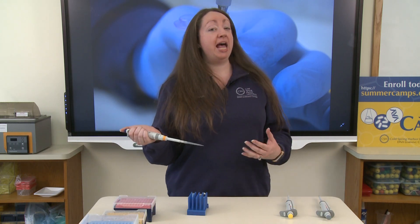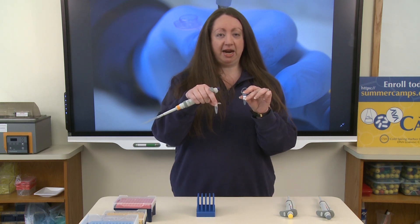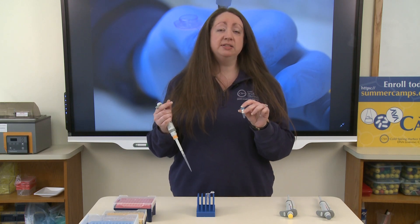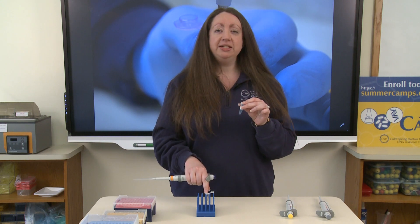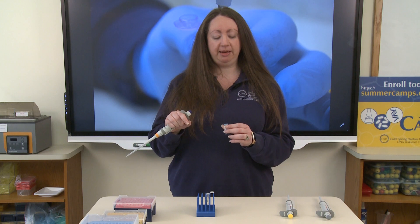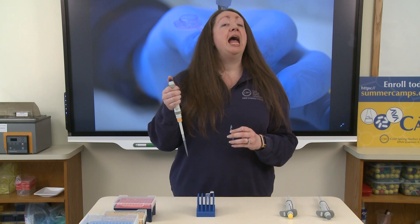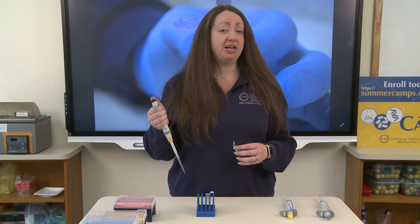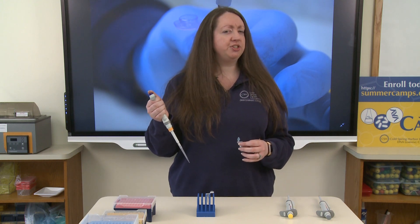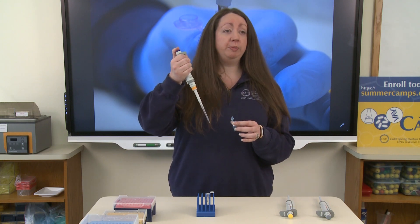Now let's go ahead and measure and transfer some liquid. I have a tube of water that I want to transfer 250 microliters of into a tube in my rack. We're pipetting because the probability of pouring this solution into a microfuge tube and getting exactly 250 microliters is very low — using pipettes ensures we get a correct and accurate transfer every time. First, confirm you have the correct volume set. Then press the plunger down to the first stop before placing the pipette into the tube — not after.